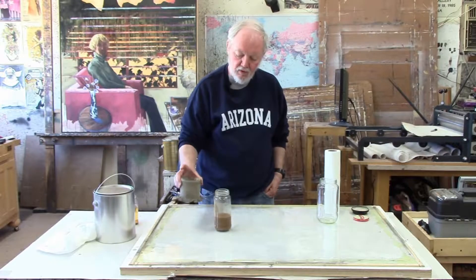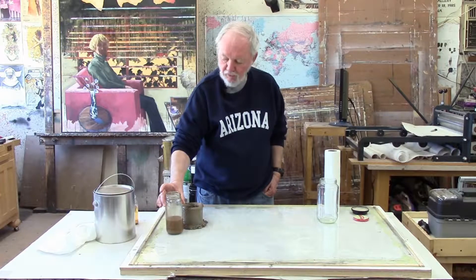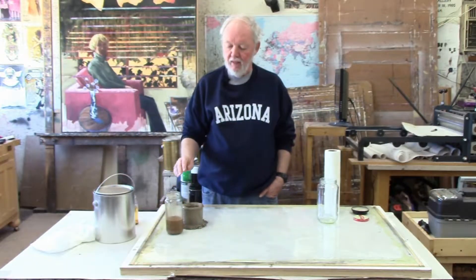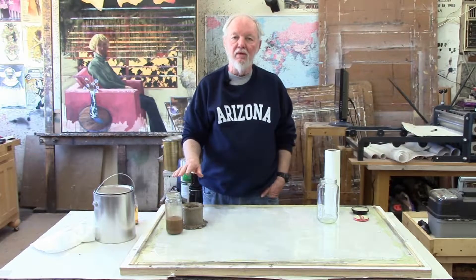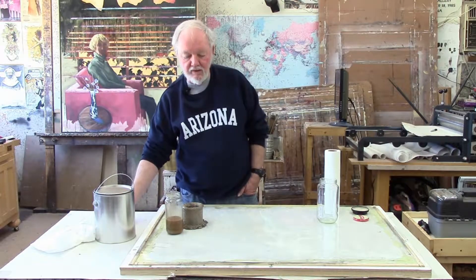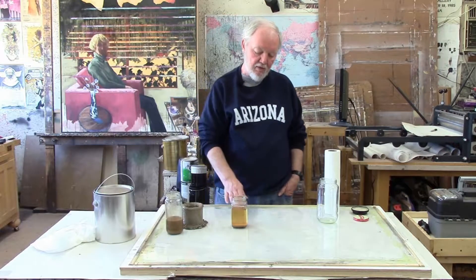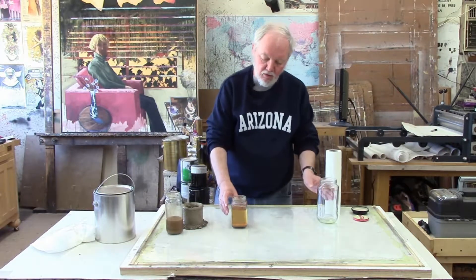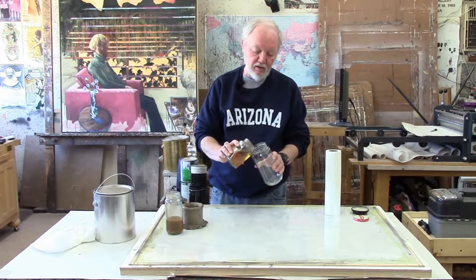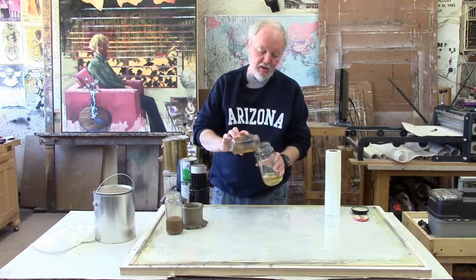You pour the dirty paint thinner into a container and then you just let that sit overnight. Sometimes a few hours will do it. All the sediment and paint particles will sink to the bottom. Then the next day, once the paint particles have all settled to the bottom as sludge, you can pour the paint thinner off into a clean container. It's not perfectly clean but it's clean enough to clean your brushes.